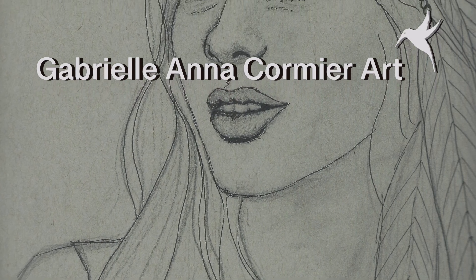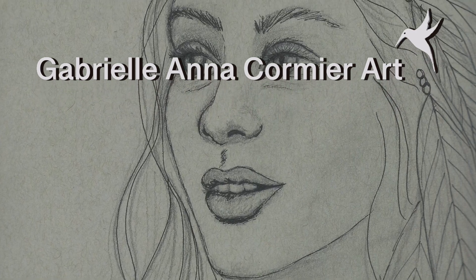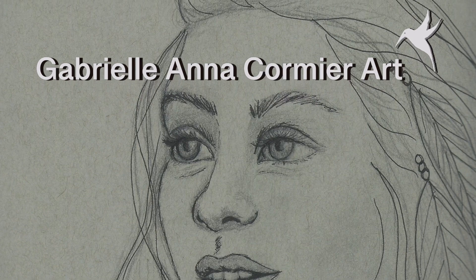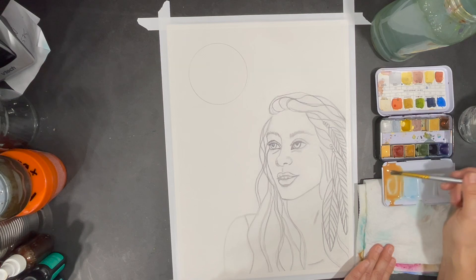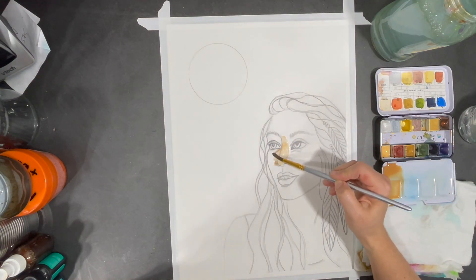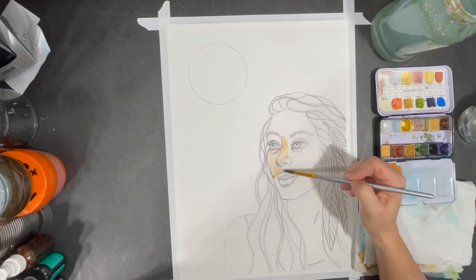Hello! I hope you're all having a great week. Most of my project ideas start with a sketch, and this week is no different. Once I was happy with my sketch, I transferred its outline onto a piece of watercolor paper and then I started my painting process. The watercolor paper I'm working on measures 11 inches by 15 inches.